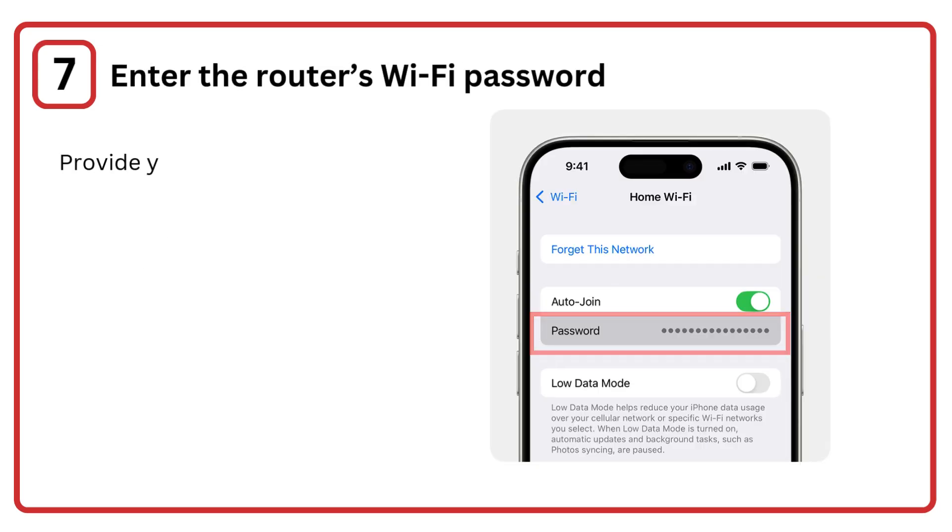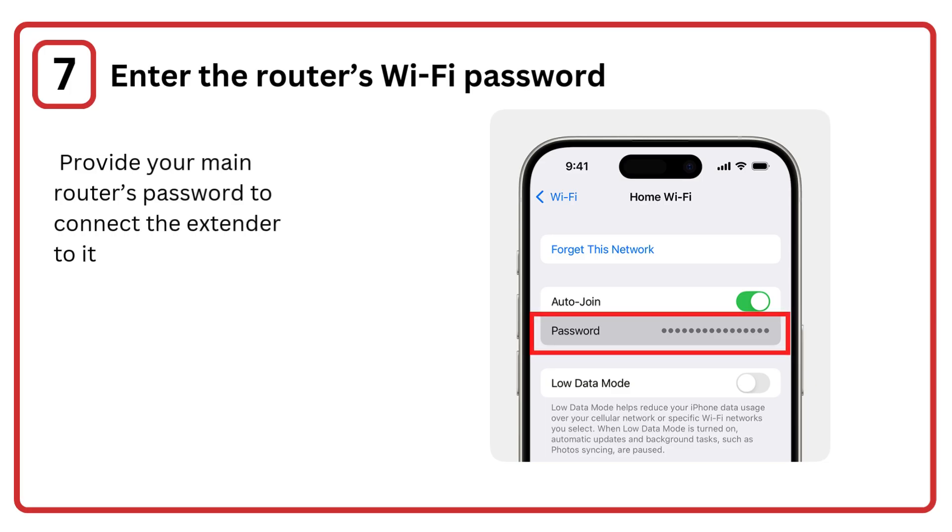Step 7: Enter the router's Wi-Fi password. Provide your main router's password to connect the extender to it.